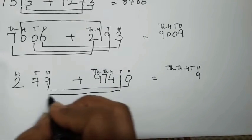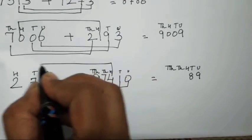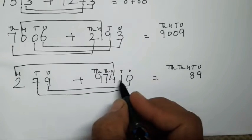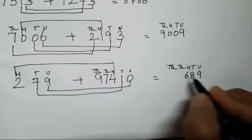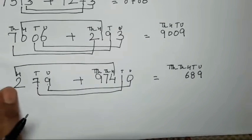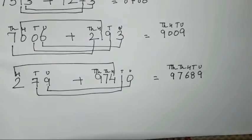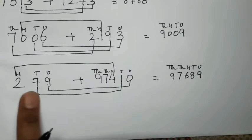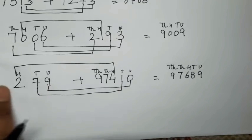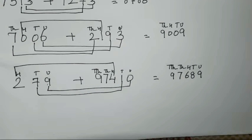So 0 plus 9 is going to be 9. 1 plus 7 is going to be 8. 4 plus 2 — hundreds with hundreds — so 4 plus 2 is going to be 6. And the remaining numbers, because there are no numbers here, so 9, 7, and 9 you have to write as they are because there is no number to add. When there is no number, you can directly just pick these numbers and write them. So in this way you have to solve the number.